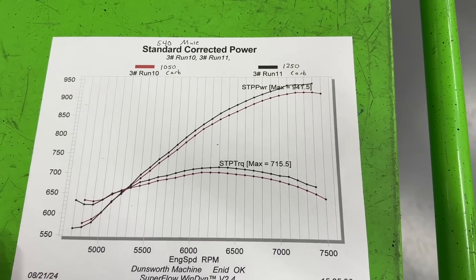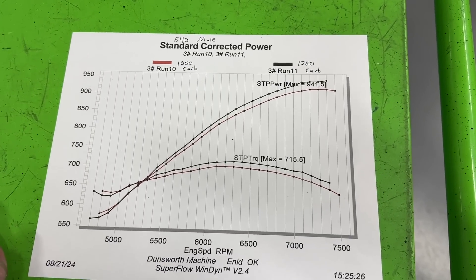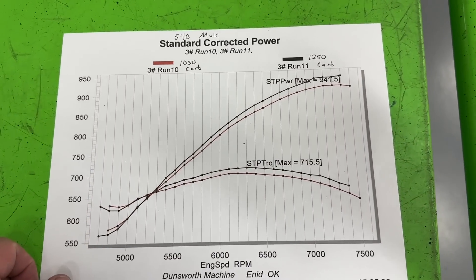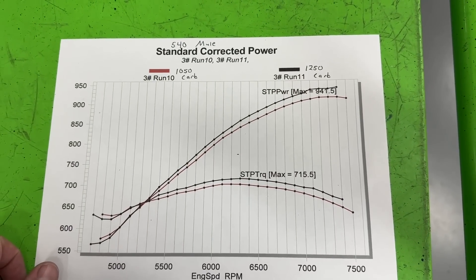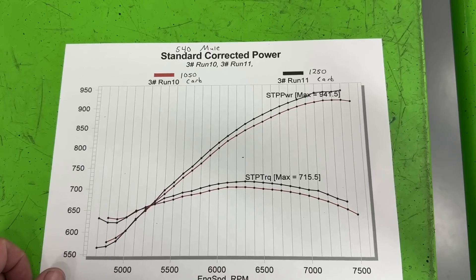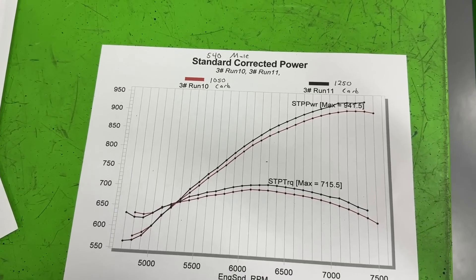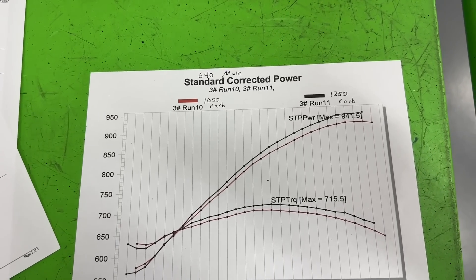That's the best horsepower this 540 has done - period. And by the way, this is on 91 octane. Before, when we were running the Pro Max heads we did it on 110 octane because the compression ratio was higher. So 941 horsepower on pump gas with a 540 - that's really impressive.